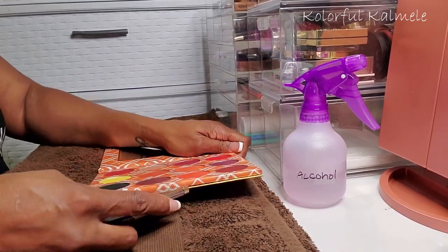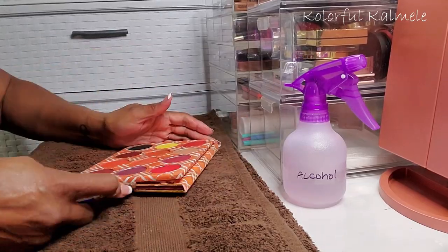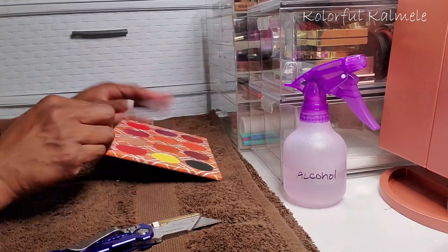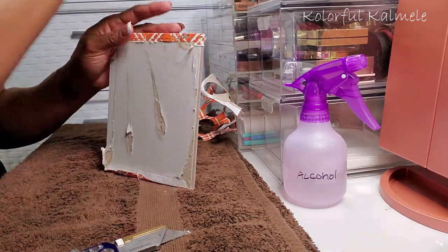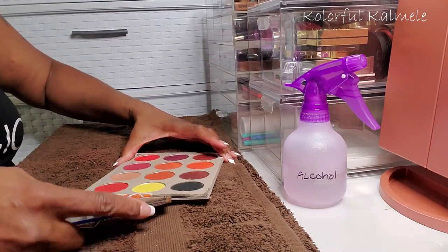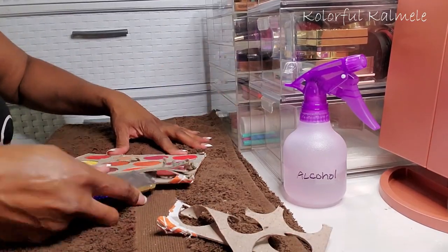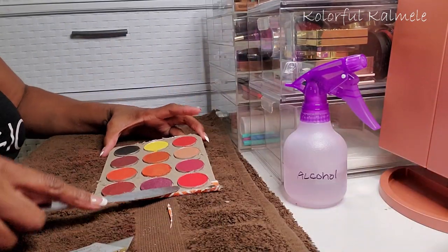The tools I'm using today are an exacto knife, a butter knife, and a depotting tool. When depotting cardboard palettes it's so much easier if you can get in there and separate the top portion that holds the shadows from the base. Once you peel back the decorative packaging and get down to the cardboard, you'll see a separation where you can try to get the knife in between and separate them — that gives you much better access to the shadows. I'm just peeling that cardboard back so I can get to those shadows more easily.